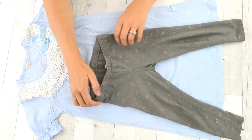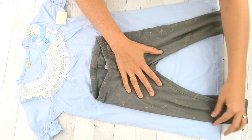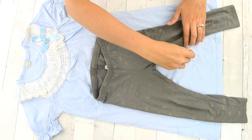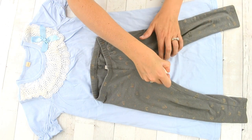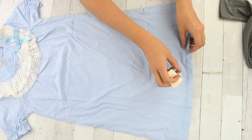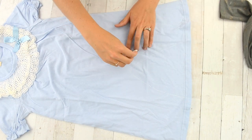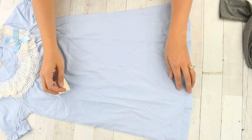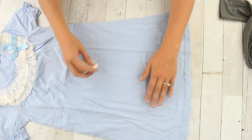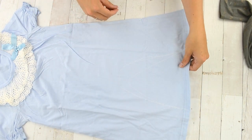Use the legs of the leggings or pants as a guide for the legs of the romper. Make sure that you are giving enough space for each leg on the side and don't make them as skinny as leggings. Draw a nice curve for the inside and the waist. Make sure you are marking it on the inside of the dress to help you sew.